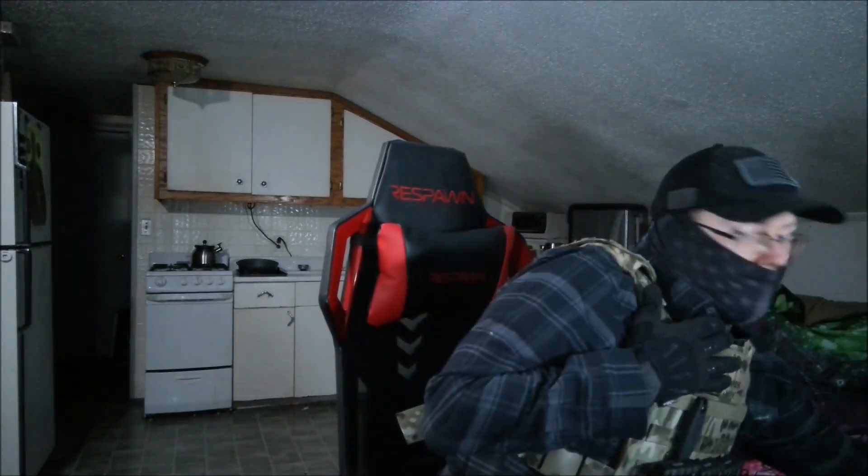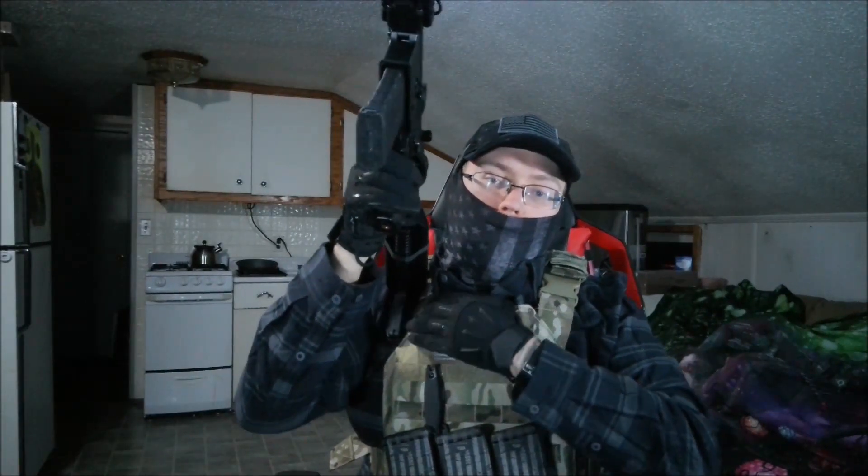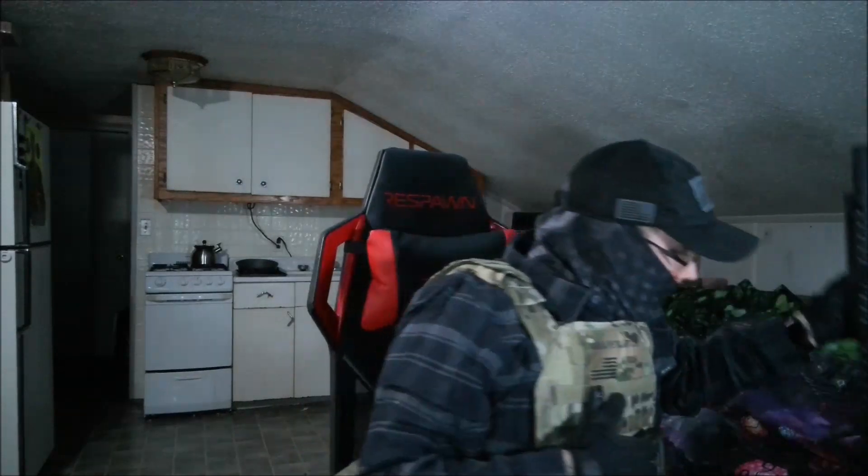It feels comfortable, doesn't feel too hot, and hasn't gotten hot in the time that I've worn it. The mesh does a good job. The shoulder pads are excellent — I haven't seen any point to replacing them. With nothing bulky on this side I can shoulder my rifle well; it doesn't stick out too much. It is really comfortable to shoulder a rifle. I like it so far and have no issues with this carrier as of yet.